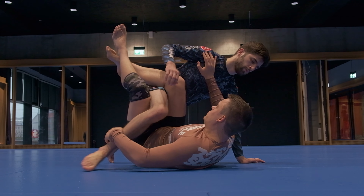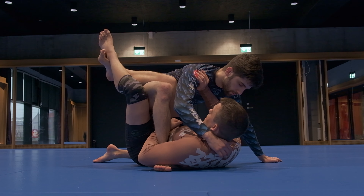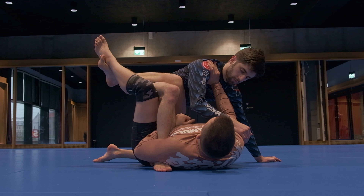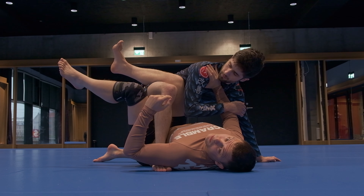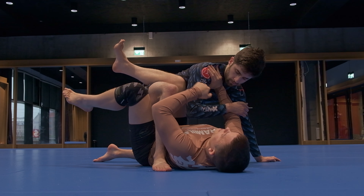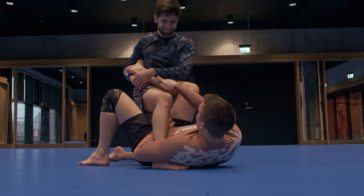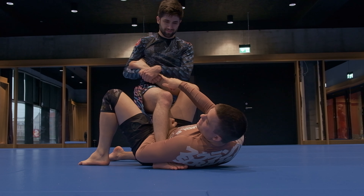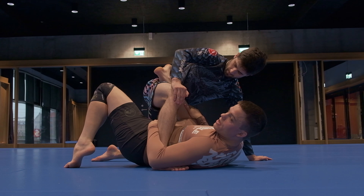He's looking to grab my head, pull himself in and then sprawl his leg back. So what I want to do is keep distance and actually go on my other hip. As he comes in, I'm using this hand to monitor here. If he grabs a hold of my head, I can look to dig out quickly. I'm going to open my legs, which I can afford to do because this hand is not right on my heel. I don't want to open up my legs at the wrong time, but when he's in here he's not attacking my legs. So I post, I hip escape, and I invert his knee.